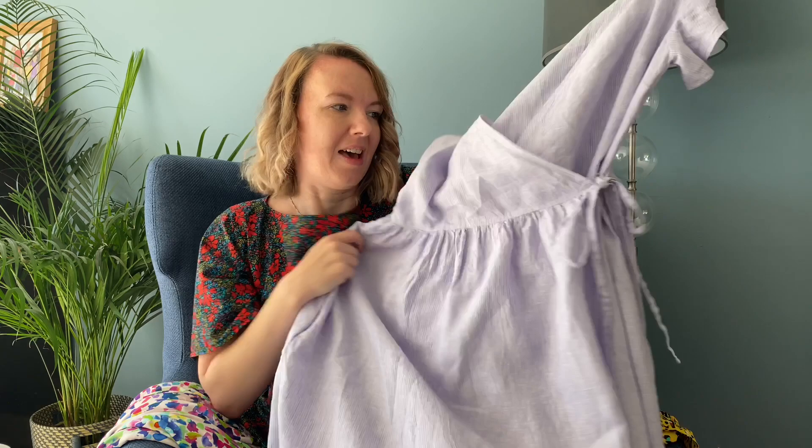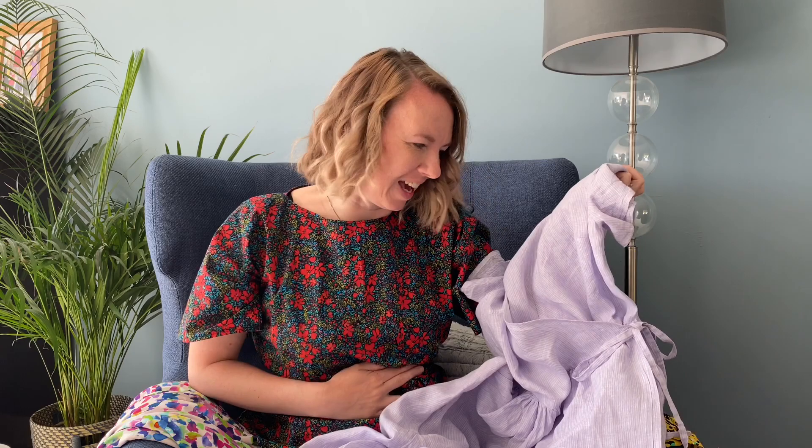I absolutely love this dress and it's got pockets. It's not my usual style — it's very loose and boxy — but I feel really comfortable in it, and it looks like we're going to have a lovely summer so I think I'll get lots of wear out of it. I seem to have been subconsciously going for patterns that pull in at the waist with a tie this month.